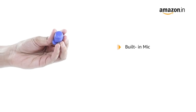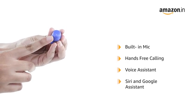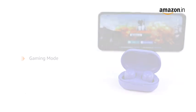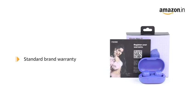It comes with a built-in microphone for hands-free calling and has easy access to voice assistants — Siri and Google Assistant. It also comes with a gaming mode for a no-lag experience, and this earbuds features full-touch controls. The product comes with a standard brand warranty.